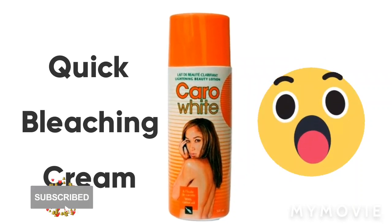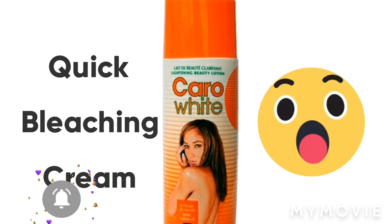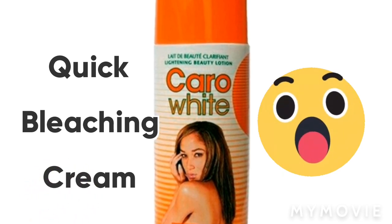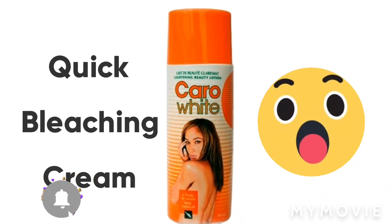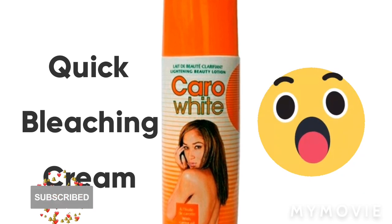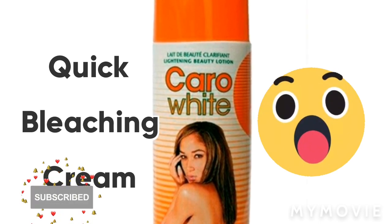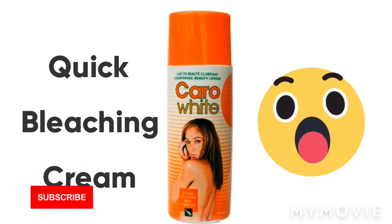Hey guys, welcome back to my YouTube channel. I'm Samantha and I do skin bleaching tips and reviews all about skincare. In this video I'll be telling you about another quick bleaching cream mixture. If you're new to my channel, welcome — please like, share, subscribe, hit that notification bell so you can get my bleaching videos. And if you've always been coming back, thank you so much for your support. If you're interested, continue watching until the end.